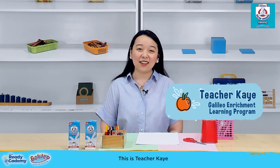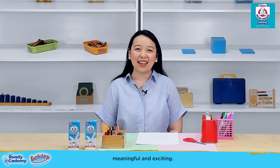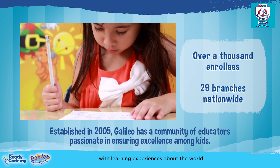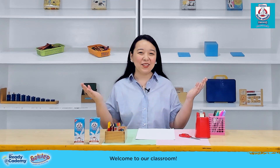Hi, mommies! This is Teacher Kay of the Galileo Enrichment Learning Program, where we believe that learning can be fun, meaningful, and exciting. We provide our kids with learning experiences about the world through creative, imaginative, and meaningful activities. Welcome to our classroom!